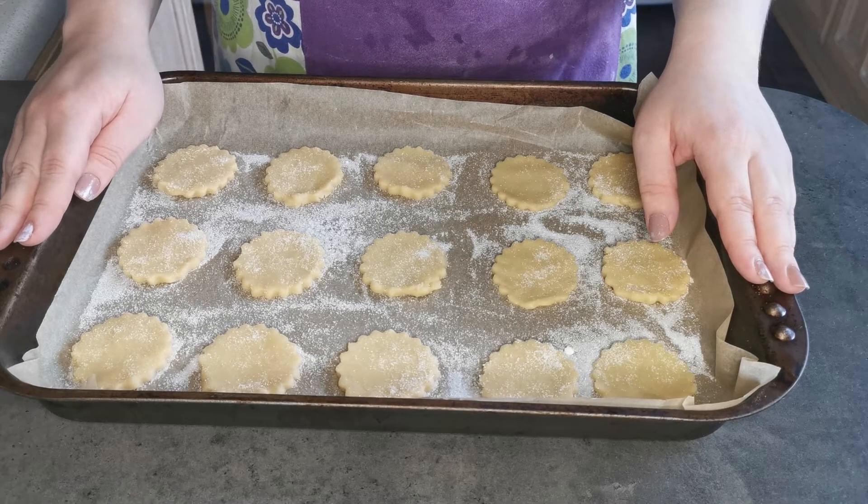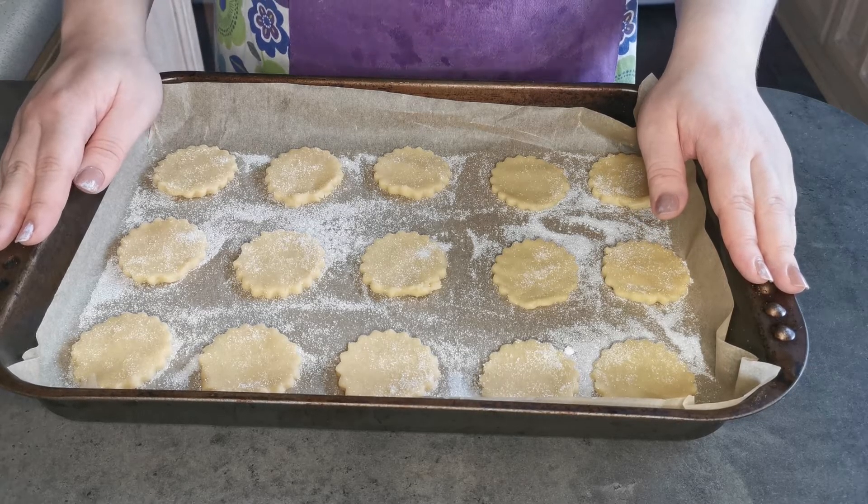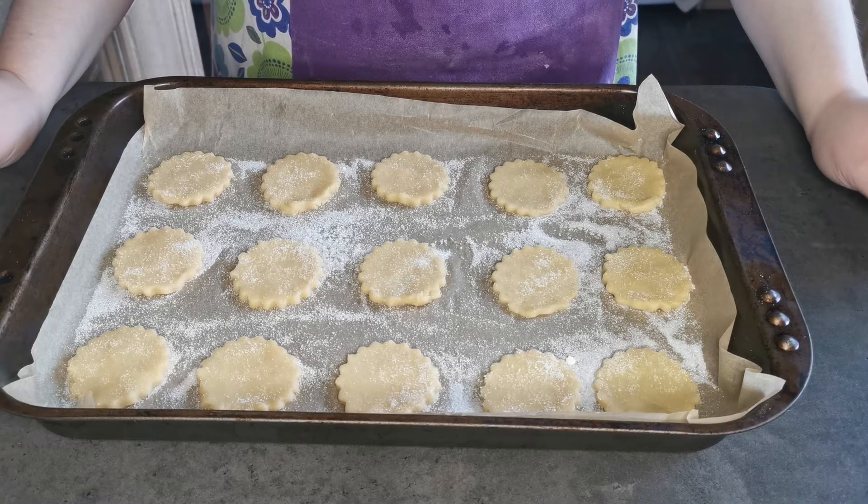I'm now going to bake them in the oven for 15 to 20 minutes, or until they turn a light golden brown.